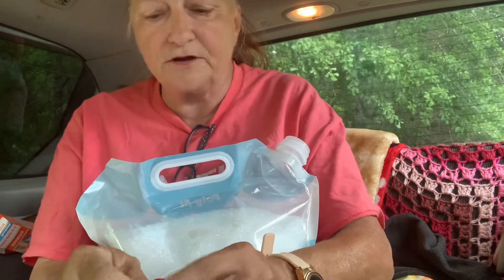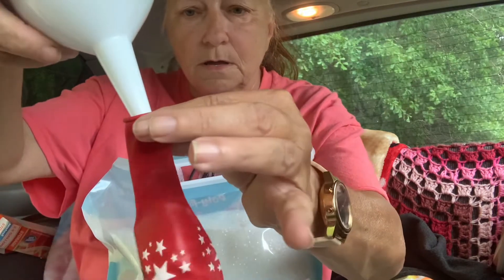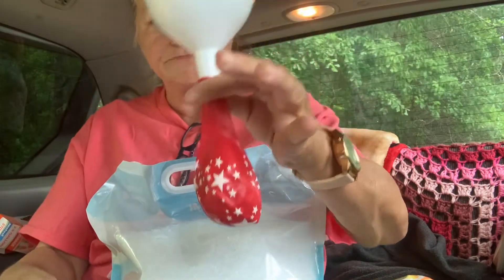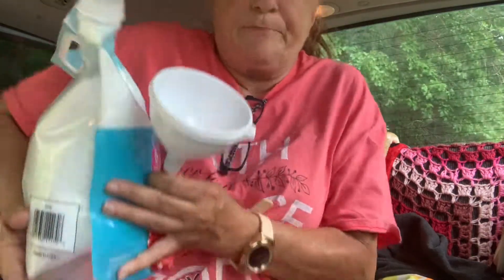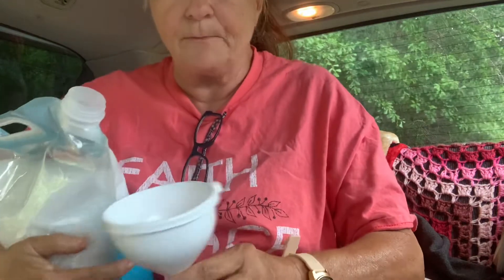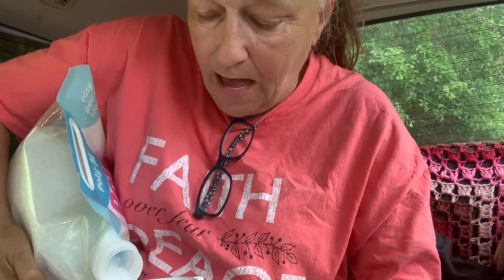I'm having trouble getting it on the funnel here... okay, that's good enough. Yeah, that's good enough — it goes through okay. You have to get the pour thing of poly pellets. I might spill this everywhere, I think I will. Okay, here we go — hang on to the balloon.